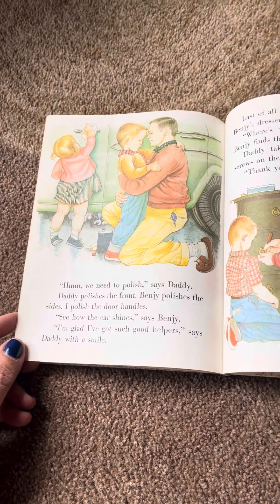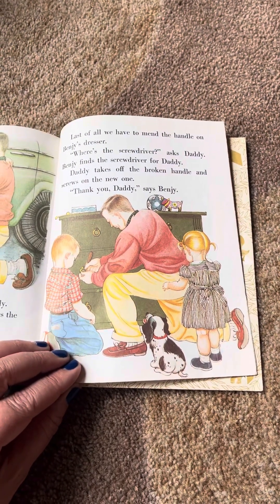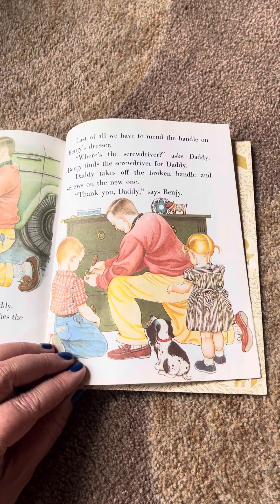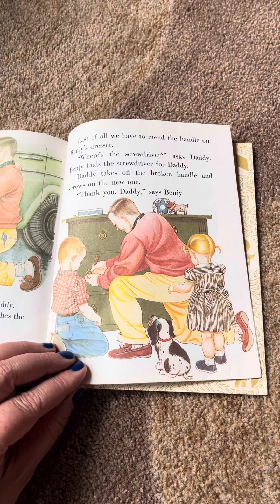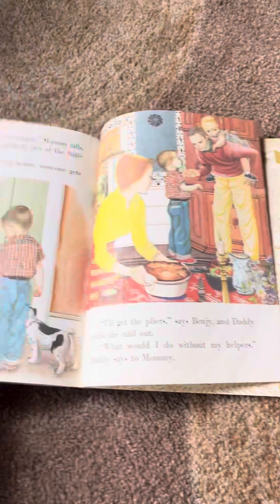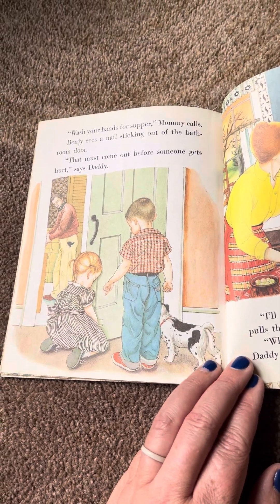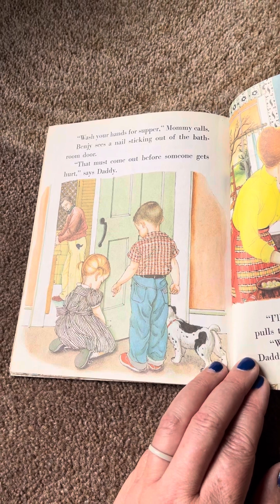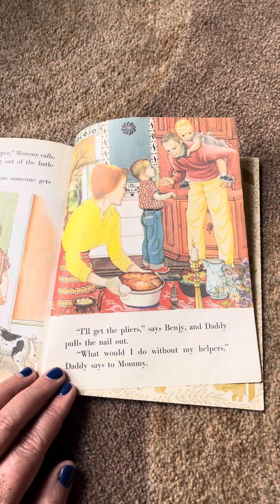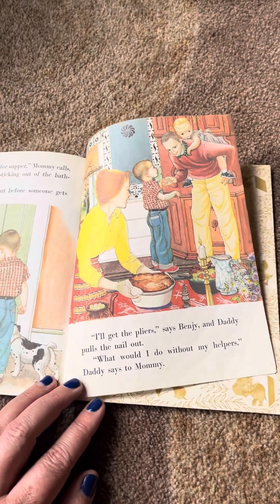I'm glad I've got such good helpers, said Daddy with a smile. Last of all, we have to mend the handle on Benji's dresser. Where's the screwdriver, asks Daddy. Benji finds a screwdriver for Daddy. Daddy takes off the broken handle and screws on the new one. Thank you, Daddy, says Benji. Wash your hands for supper, Mommy calls. Benji sees a nail sticking out of the bathroom door. That must come out before someone gets hurt, said Daddy. I'll get the pliers, said Benji, and Daddy pulls the nail out. What would I do without my helpers, Daddy says to Mommy.